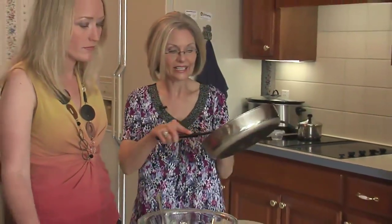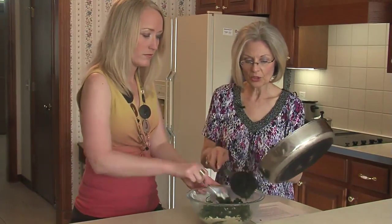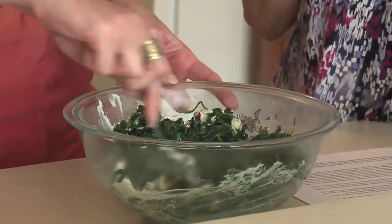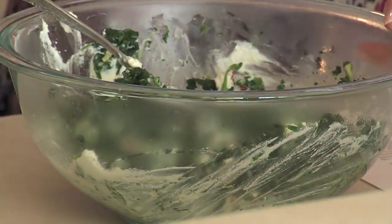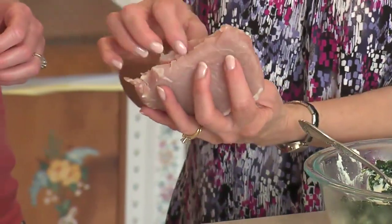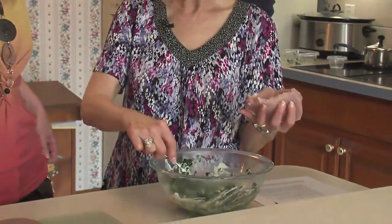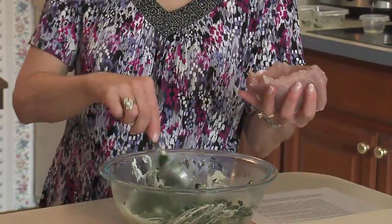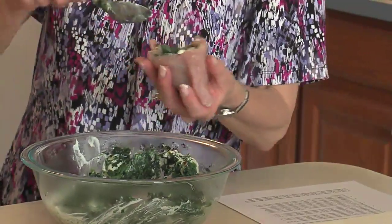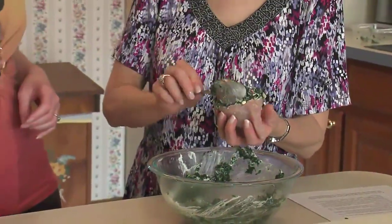The spinach is nice and tender now, so we'll add it to the filling mixture and stir it together. We'll use this to stuff our pork chops. We have very lean pork chops — we've trimmed all the visible fat as close as we can. I've made a slit like a little pocket in each one. We've got four pork chops, so we'll divide our stuffing into four equal parts and stuff each pocket. They're little pockets but they're really pretty — it's so simple.